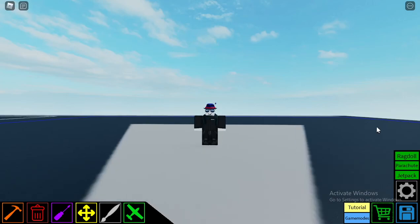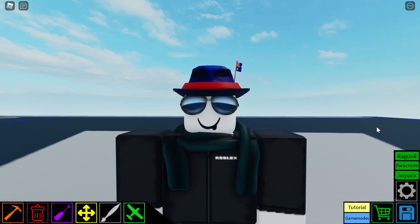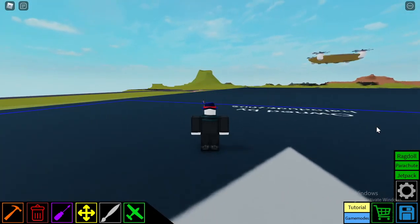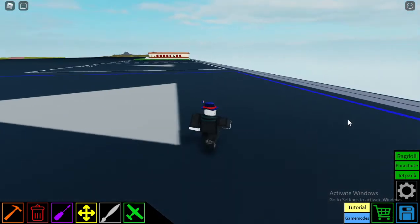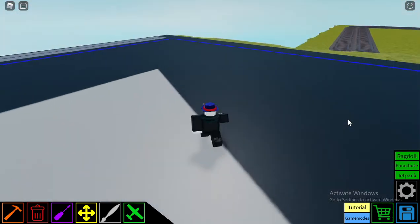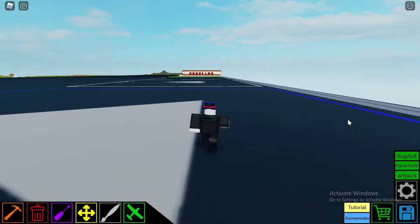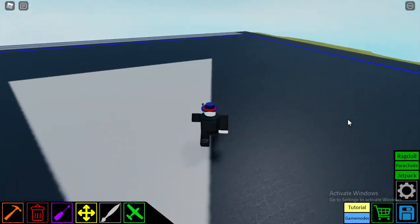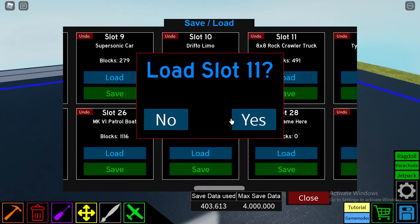What's up guys, welcome to another video. Today I'm showcasing one of my older builds, an 8x8 rock crawler. This thing has live axles across all 8 wheels. It's actually really old — I think it's about a year old. At the time I was considered good and I just left it, but I mean I'm too lazy to actually do anything to it.